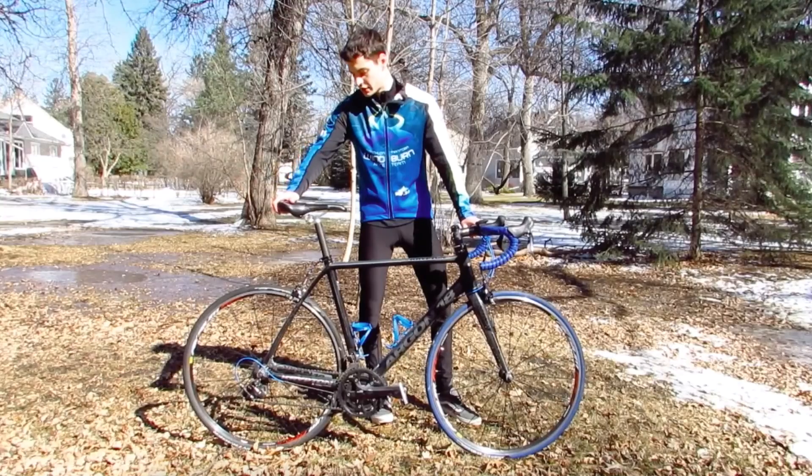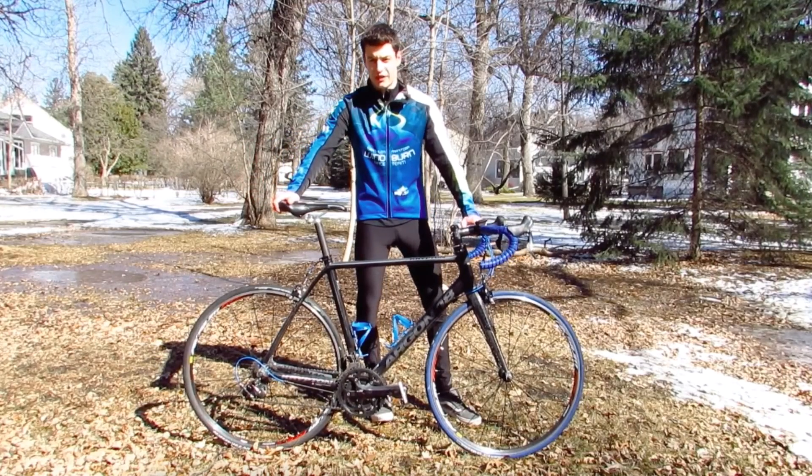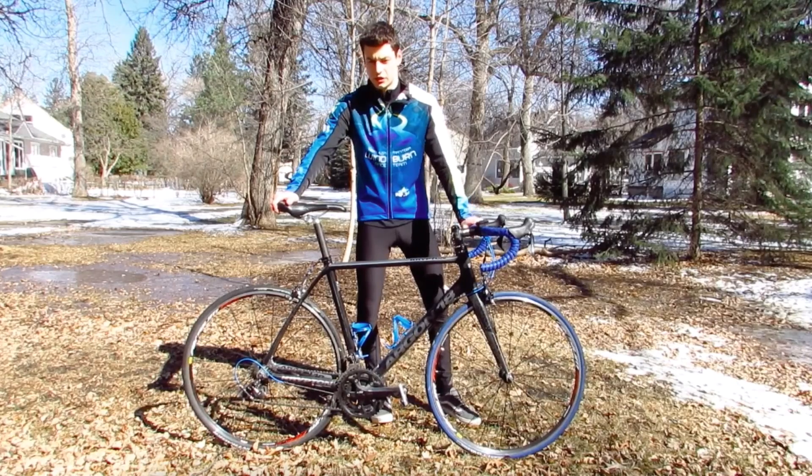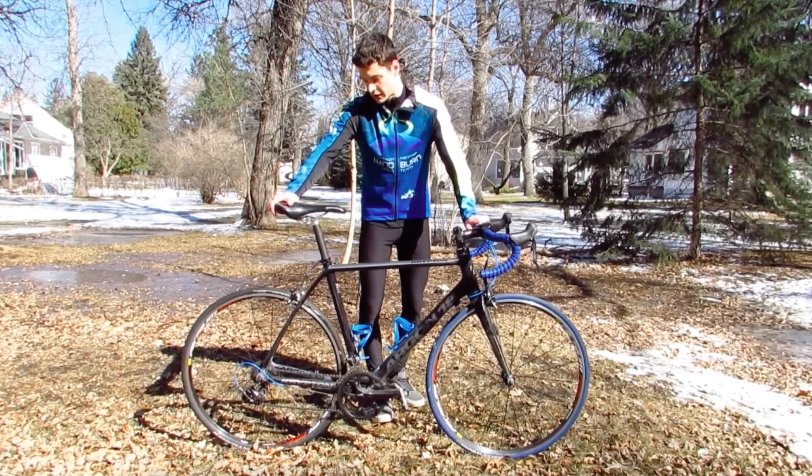I'm not exactly sure how good these wheels are — we'll see. They're not too heavy and not extremely light either, but we'll see how they feel.